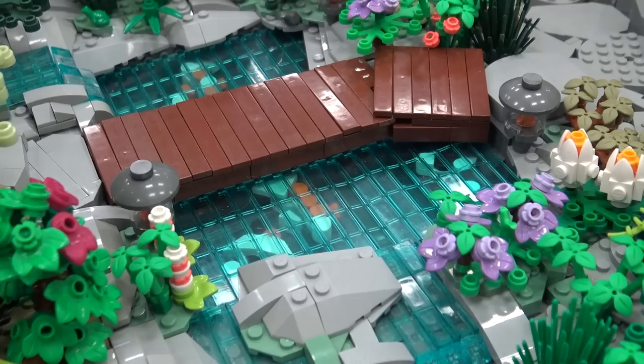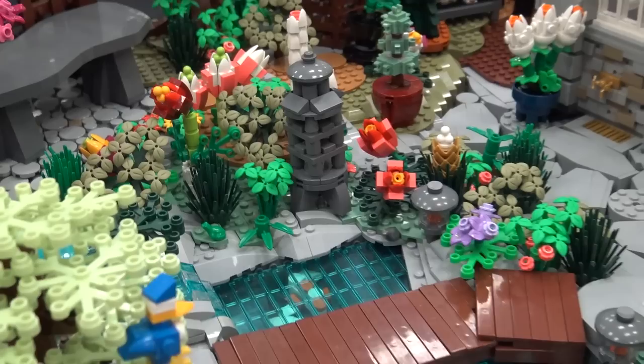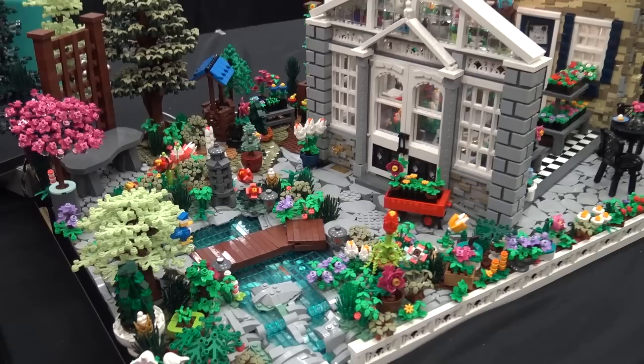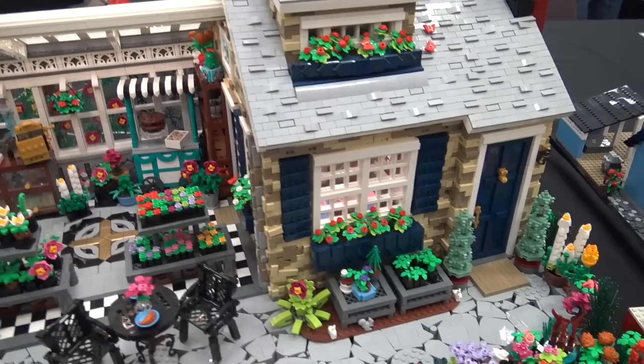I also work as a STEM instructor in Tacoma, so I work on a weekly basis with kids, introducing them to power functions and motors and gears and Lego Technic pieces and the more technical aspects. So I was so excited to be able to figure out how to put that into a model. Because I teach summer camps and robotics and all sorts of fun things too.